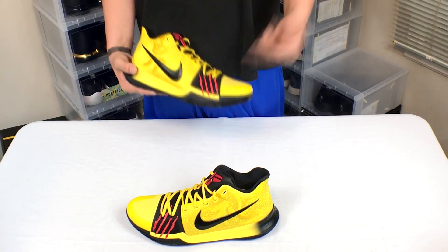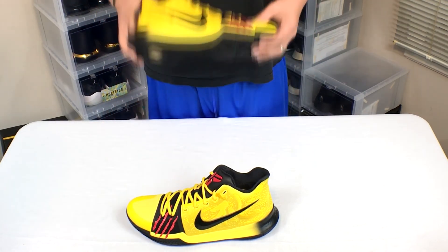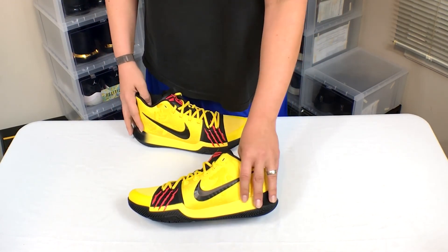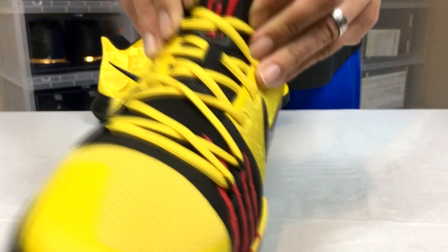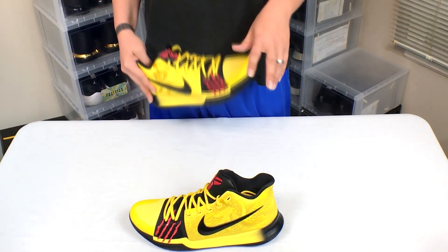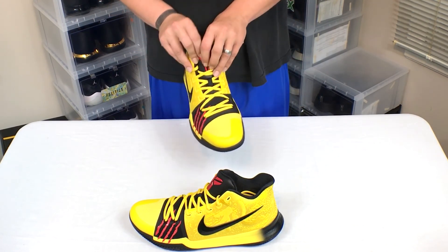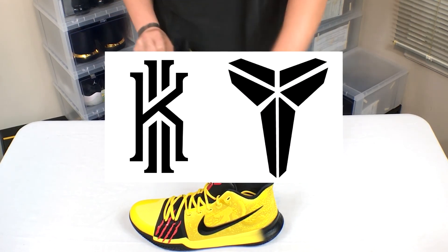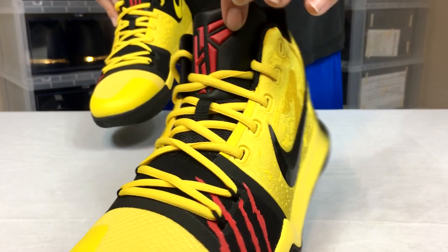They paid homage to Bruce Lee with these four little stripes right here. They also incorporated a new logo on the tongue — it's called the KiRobe logo, a mixture of Kyrie and Kobe's logos. I think that's pretty cool — it's split right down the middle between the Kyrie and the Kobe logo.